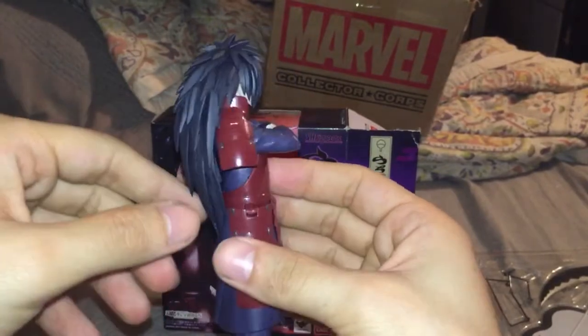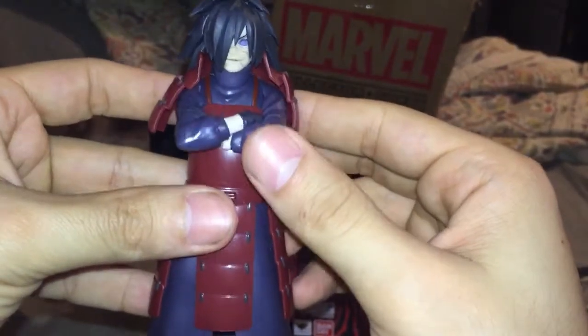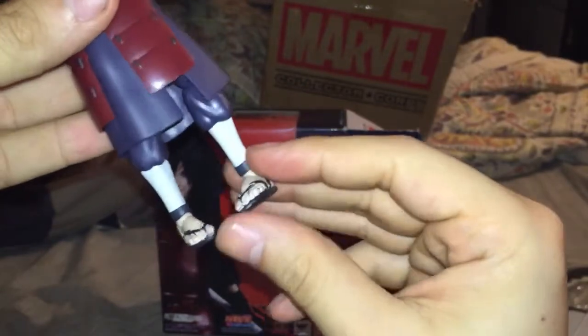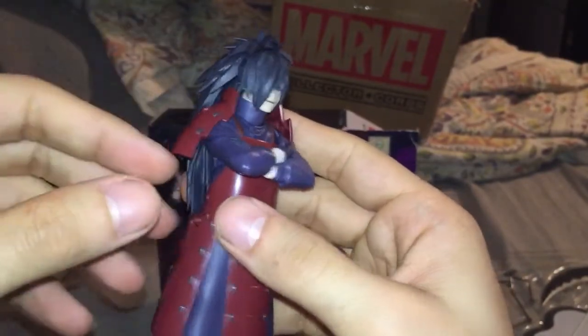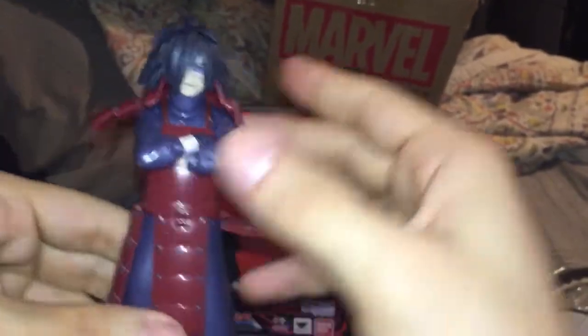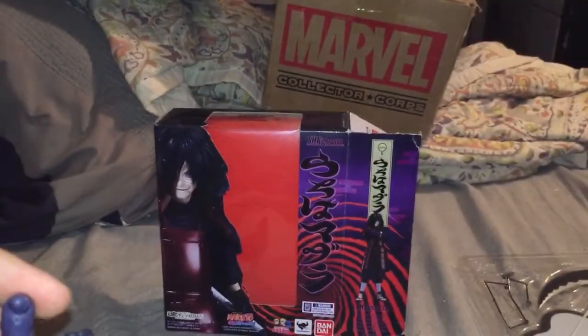It's got that long hair, it's got that crazed look in his eyes, it's got the crossed arms. It's got the articulation - the articulation we yearn for. He even has articulation in his toes. You can take this piece off to take off his face and swap it. You can take this off to remove the crossed arms and switch to arms that have really good articulation.